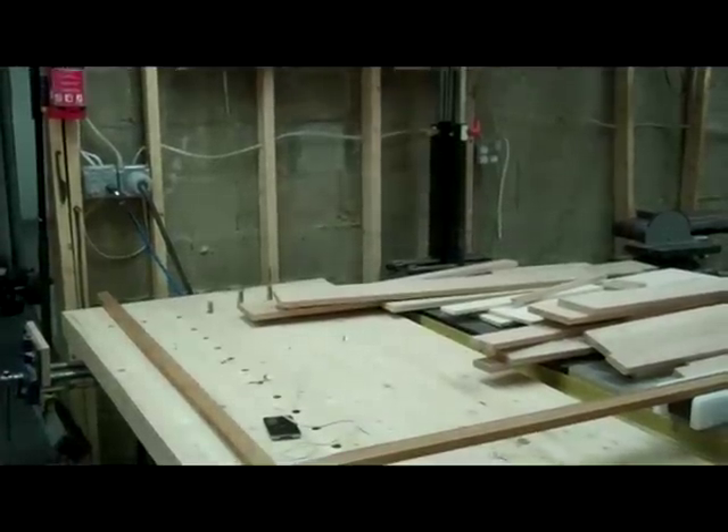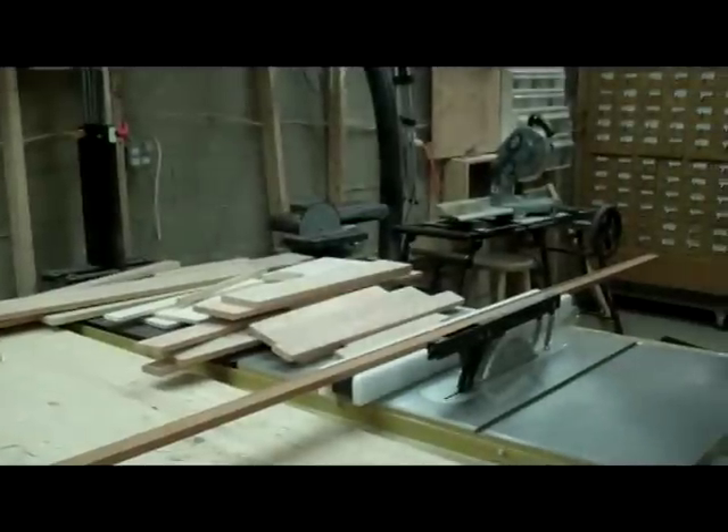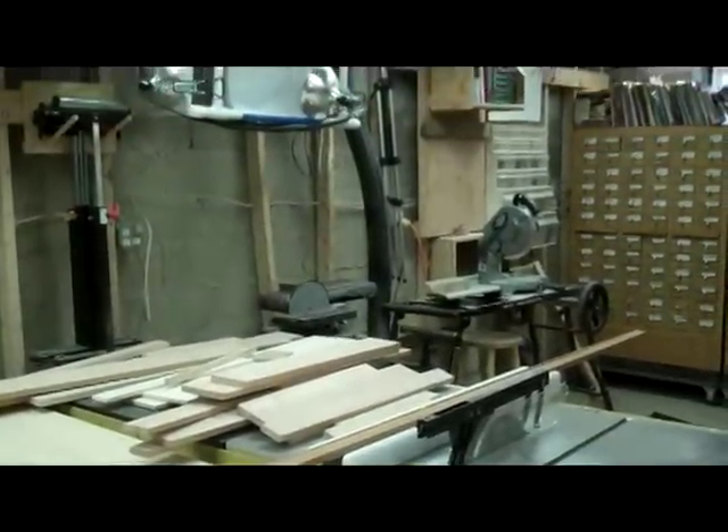Starting here we've got a traditional cabinetmaker's workbench. Legs aren't finished. Over here we've got a Powermatic table saw. Behind it, a chop box. Storage on the walls.